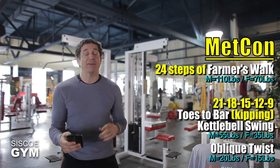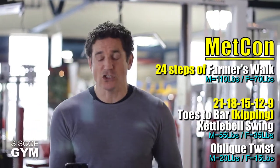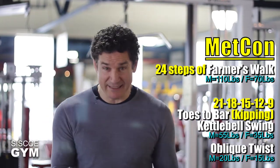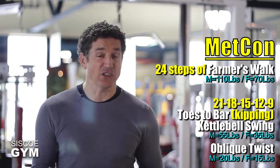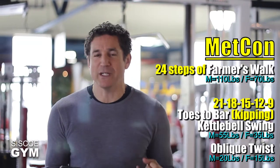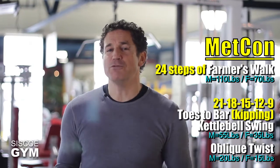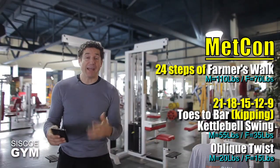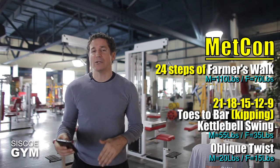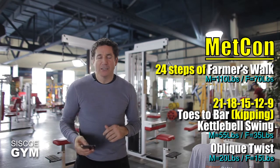After the farmer's walk, we have 21, 18, 15, 12, and 9 repetition counts of kipping toes to bar, kettlebell swings, and the oblique twists. So you've got these three exercises doing a total of five sets but the repetition count drops every set — 21, 18, 15, 12, and 9 — while the 24 farmer's walk which starts every round is a constant. So we've got the farmer's walk starting every single round and then five rounds of the kipping toes to bar, kettlebell swings, and the oblique twists.